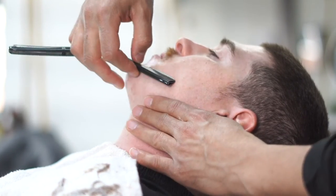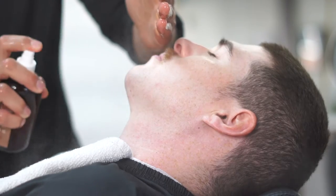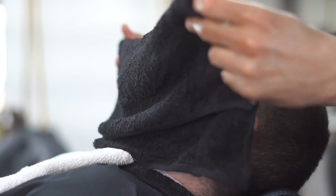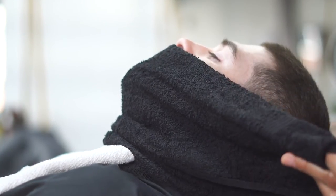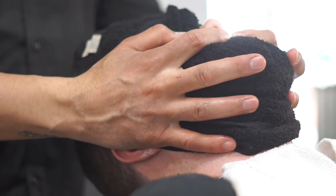So the next thing we're going to do is close these pores. We grab the Easy Blade Aftershave Tonic, which is an astringent packed with tea tree, jojoba, and witch hazel. What I did here was also grab a cold towel because it's going to close the pores really well.